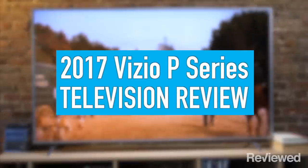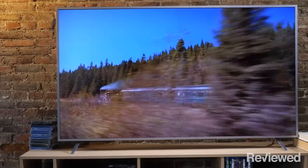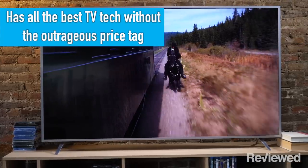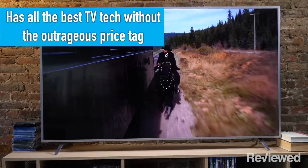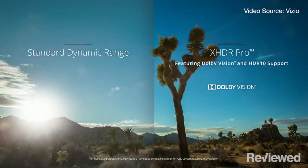Hi, I'm Lee with Reviewed.com and we're here today taking a look at Vizio's 2017 P-Series. The thing to know about the P-Series primarily is that it's going to deliver all of the really cool TV tech for this year at pretty reasonable prices. They're all 4K, HDR and Dolby Vision compatible smart TVs.